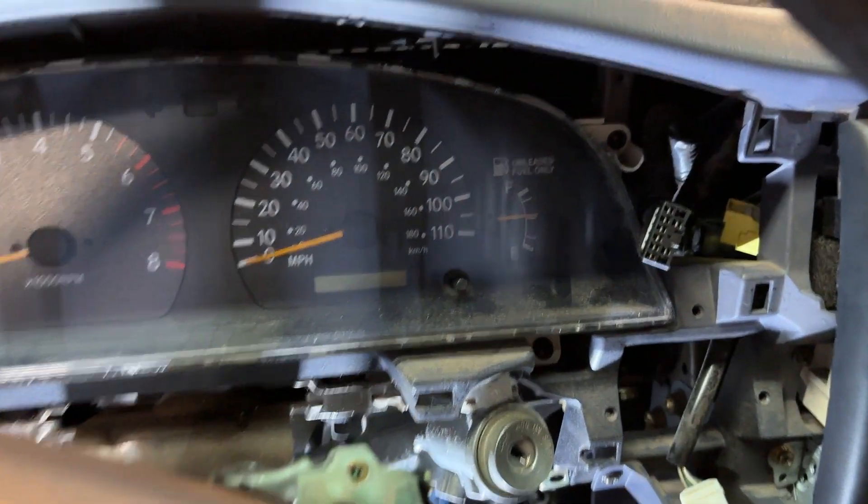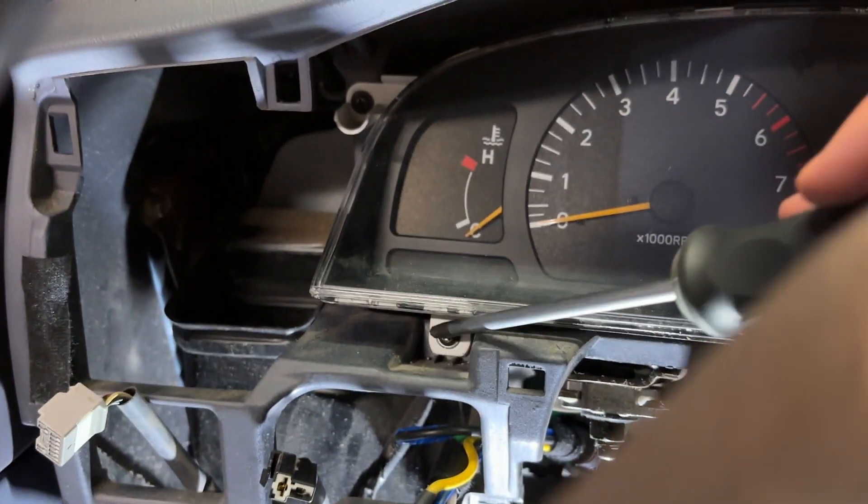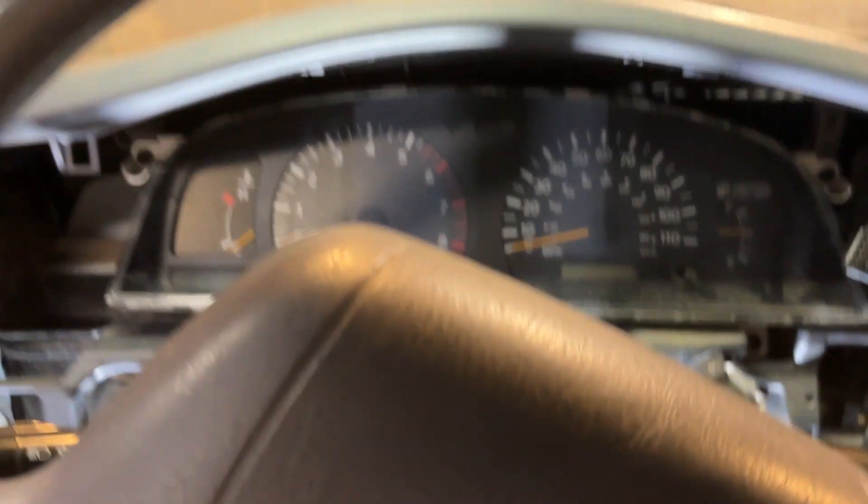The gauge is in and everything. We're going to go ahead and reassemble. There are four screws you need to put back in — one, two, three, four. I've already gone ahead and done that.